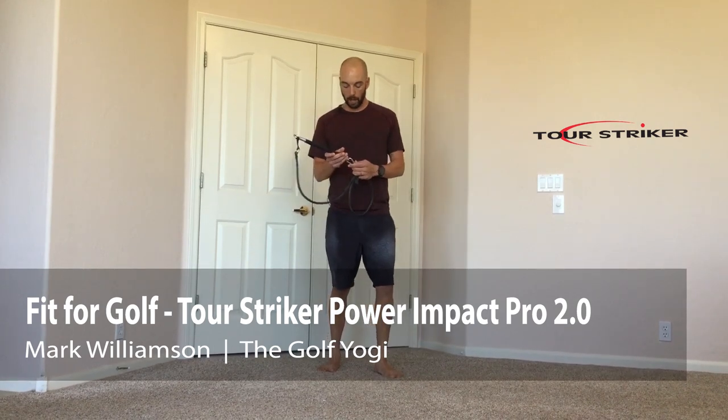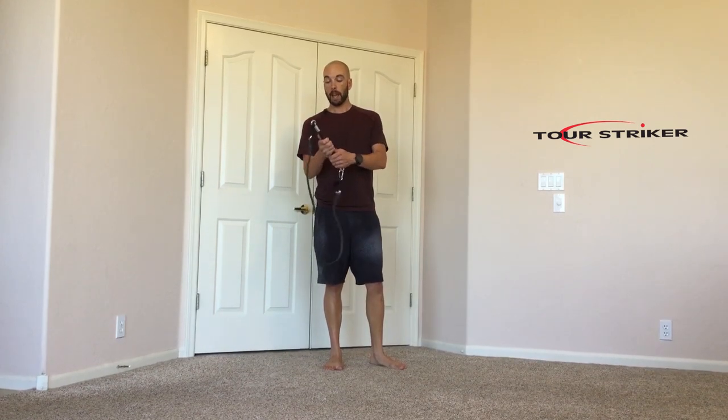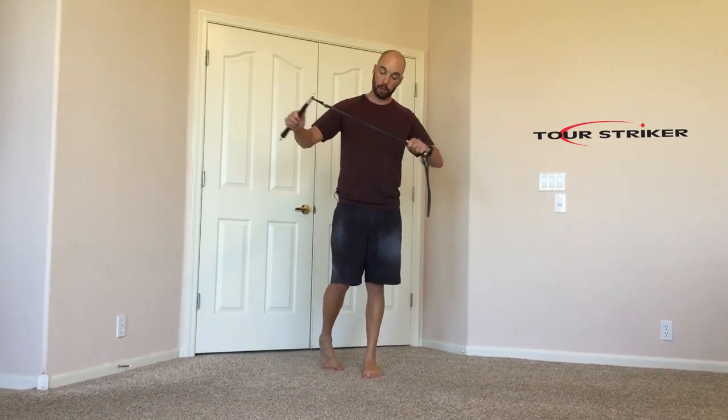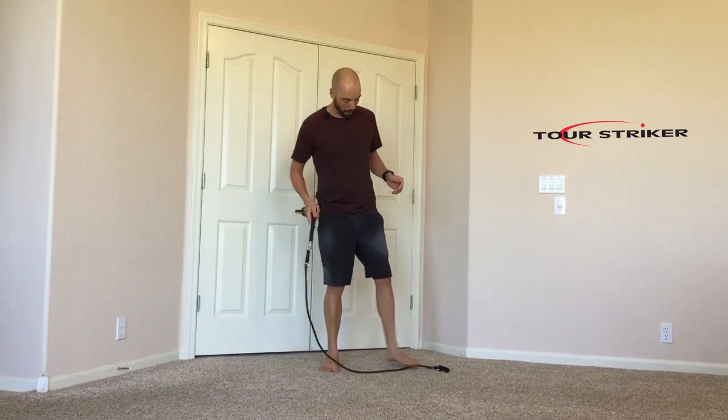Martin sent me this a couple weeks ago and I've been tinkering around with it. This is really versatile. One of the things I really like is it has an actual grip, the same as you're going to have on a golf club, with really good metal parts attached to a very strong stretch band. Here are a few things you can do at home to get the most out of this Power Impact Pro.